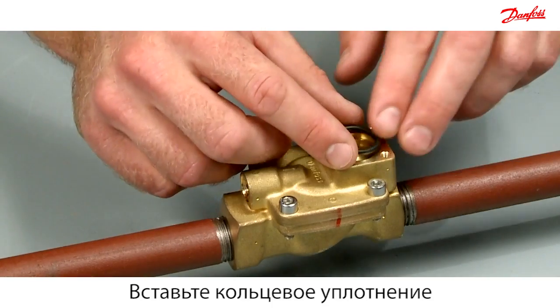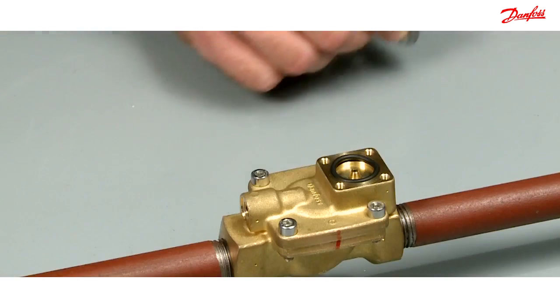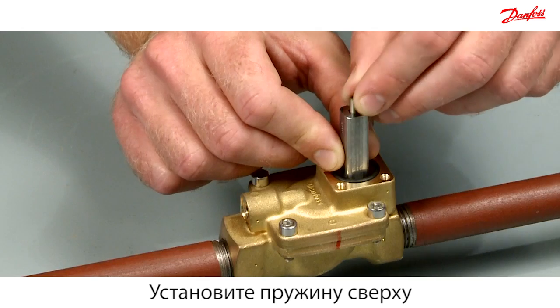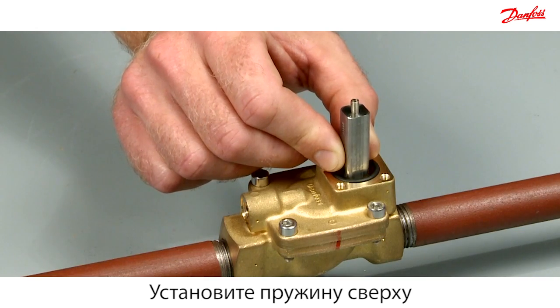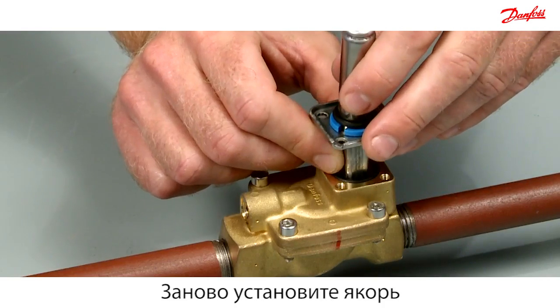Insert the o-ring and press it down. Please notice that the spring is mounted with the tight windings at top. Reassemble the armature system.